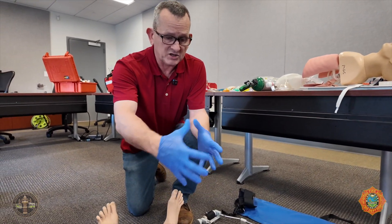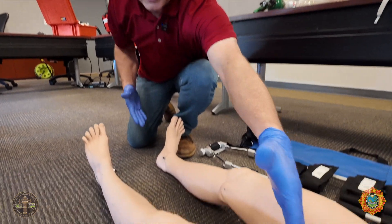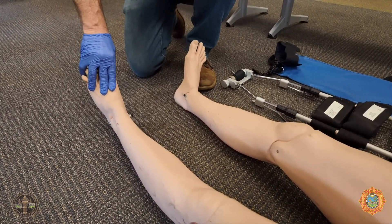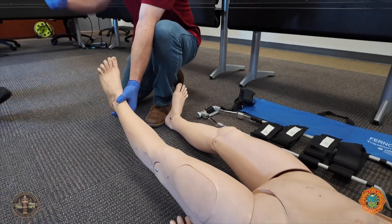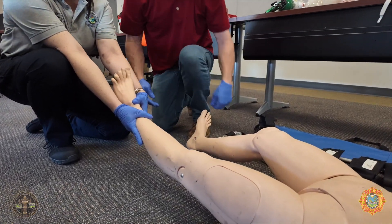So if it's angulated or swollen, and we suspect that it's a femur fracture — which is between the hip and the knee — then we're going to check for a pedal pulse first. If we don't get a pedal pulse, we're going to start pulling traction. This is manual traction. I'm going to have my partner come and start holding manual traction. I get a pulse back, and she's going to continue holding that.